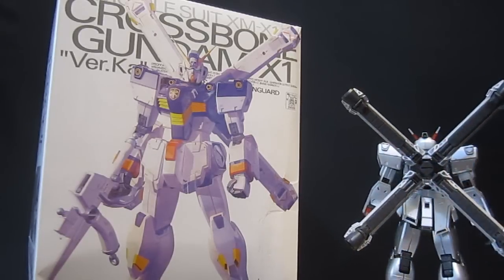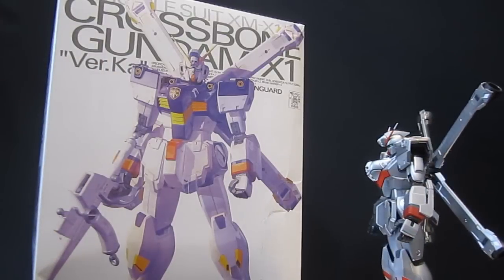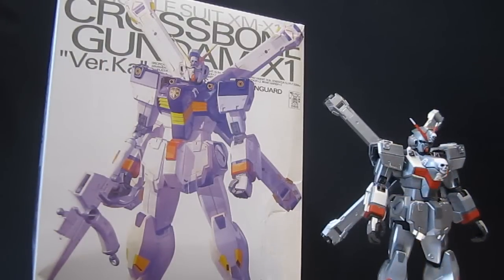Here you've got the Crossbone Gundam XO. Instead of the original colors, it's painted from the old Crossbone Gundam X1 version KA, and this is from the new manga, Crossbone Gundam Ghost.